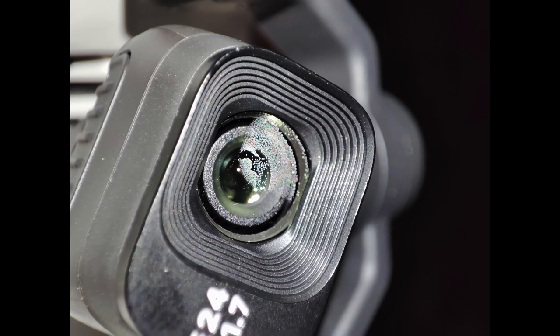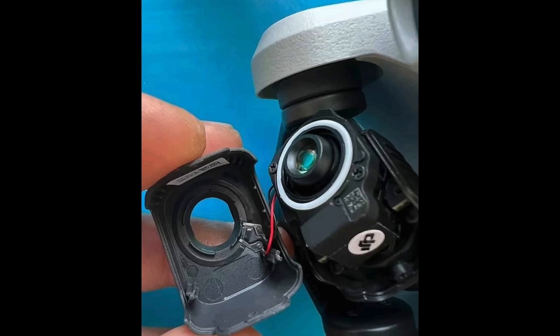Has the condensation or fogging of the lens been fixed on the Mini 4 Pro? A lot of people suffered from the fogging issue on the Mini 3 Pro — especially going from cold to warm areas, they'd get condensation on the lens and would have to send it back to DJI or hope it would go away. That has been completely fixed for me on the Mini 4 Pro. I've had no issues testing it in loads of different areas, including the humid climate in Florida — no problem with fogging at all.